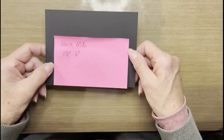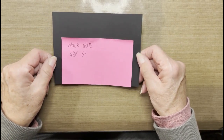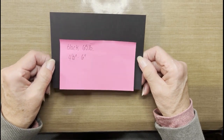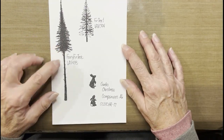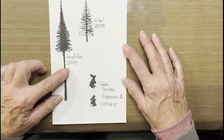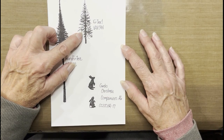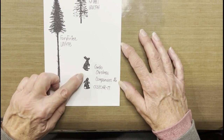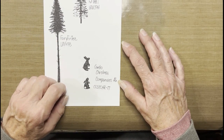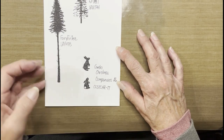For framing the card, I will be using a piece of black 65-pound card, which is measured four and a half inches by six inches. The stamps I'll be using today: Lavinia Fairy Fir Tree number LAV478, and Fir Tree number one from Lavinia, LAV094. The two little bunnies come from the Cardio Christmas Companions A6 stamp set, number CCSTCHR17.